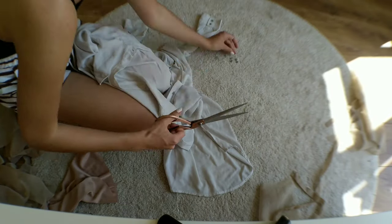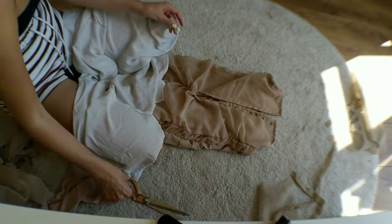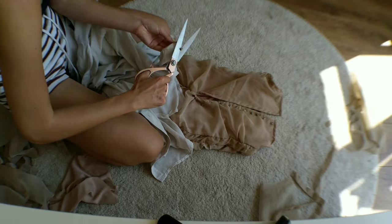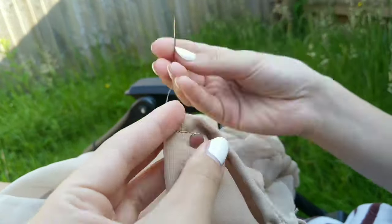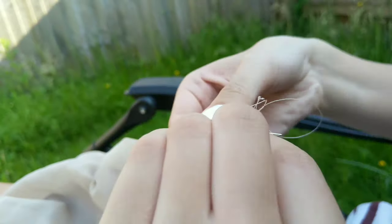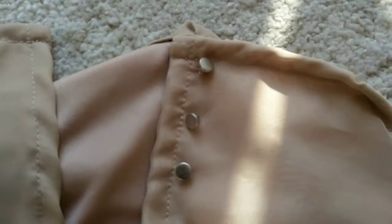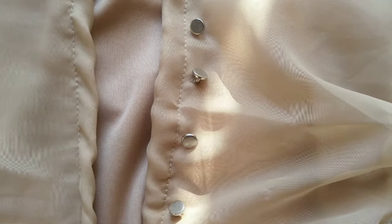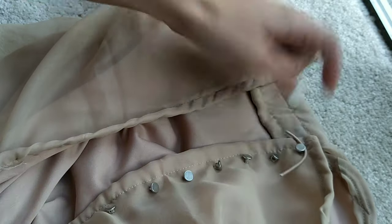For the closure I recycled buttons from an old shirt and attached them to one side of the dress opening. To the other side I sewed some beige elastic to hook onto the buttons.